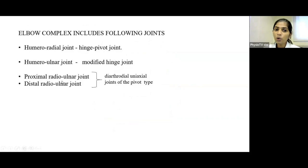The elbow complex includes four joints. The Humeroradial Joint is a hinge-pivot type — hinge for flexion and extension, pivot for pronation and supination. The Humeroulnar Joint is a modified hinge type. The Proximal and Distal Radioulnar Joints are diarthrodial uniaxial joints of the pivot type, because the radius pivots on the ulna during pronation and supination.